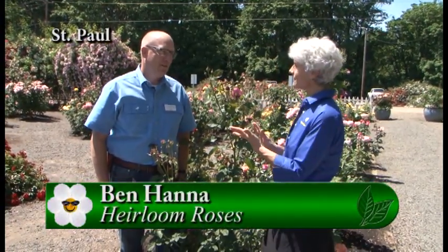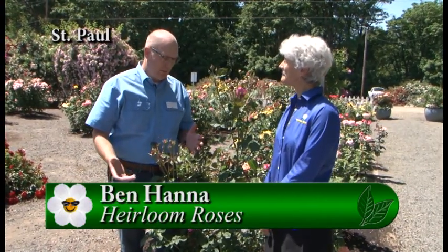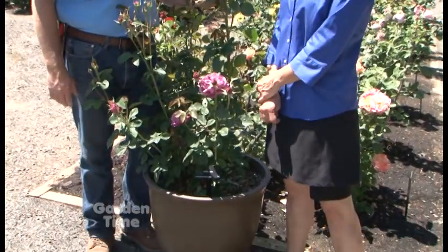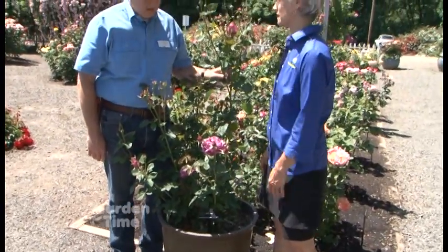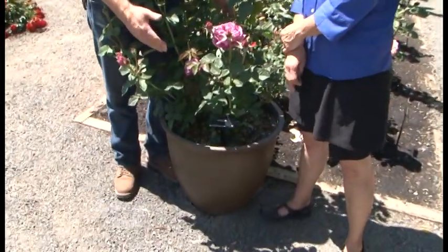It's a beautiful day. I'm at Heirloom Roses with Ben. Ben, you have some tips for us about putting roses in containers. A lot of people think that roses have to go in the ground, but actually they'll do quite well in containers - it's just selecting the right rose and then the right container. We're standing in front of Heirloom - it's a hybrid tea. It does pretty good on height, but it also does really well in a container. It's a pretty big rose, so you have a pretty big size pot - about 24 inches across and about 24 inches deep, actually from Costco, very cost effective.